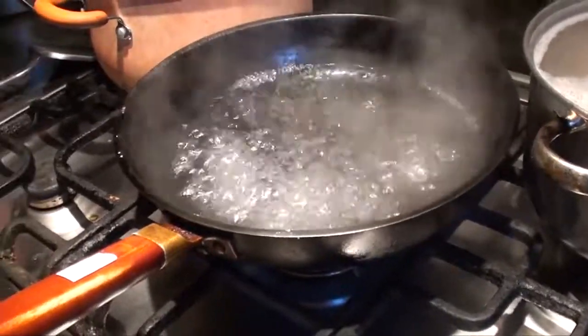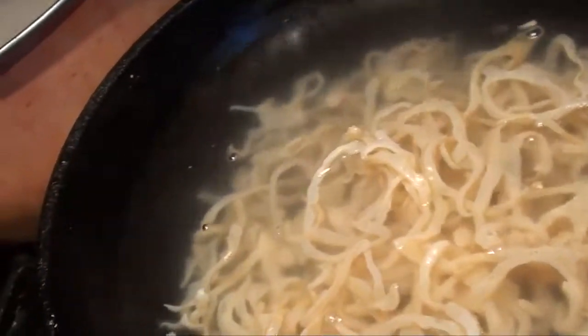Then use boiling water. Stir it a little bit. Let it boil again and then turn it off. Let it run into cold water.